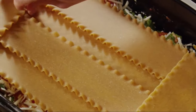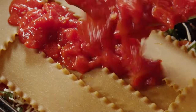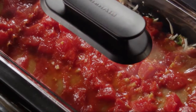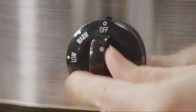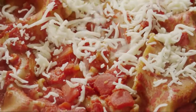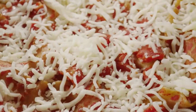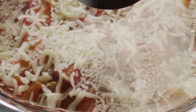Arrange five more lasagna noodles on top, then top it with the remaining sauce. Cover the slow cooker and cook on high for two hours or on low for four hours. Once the cooking time is up, turn off the slow cooker. Sprinkle one more cup of mozzarella on top of the lasagna, replace the cover, and allow the lasagna to stand for 10 minutes to melt the cheese.